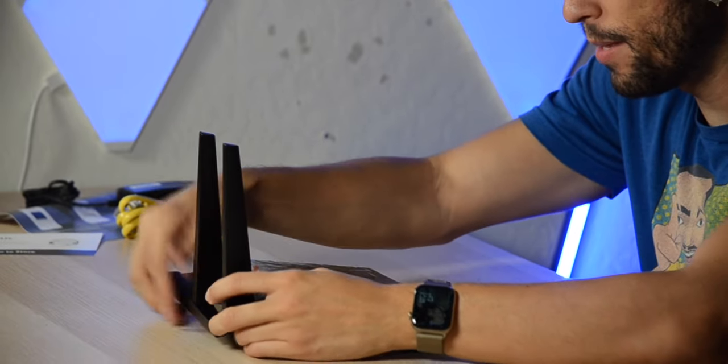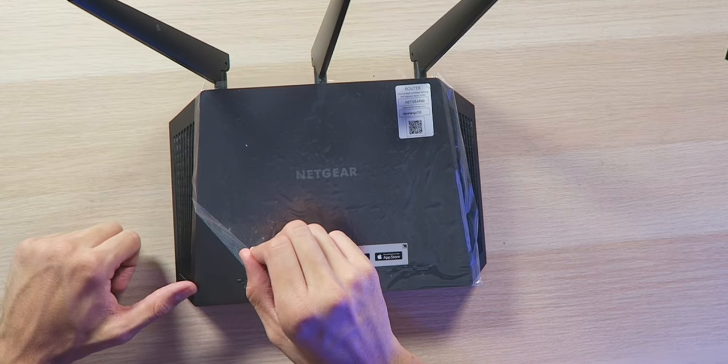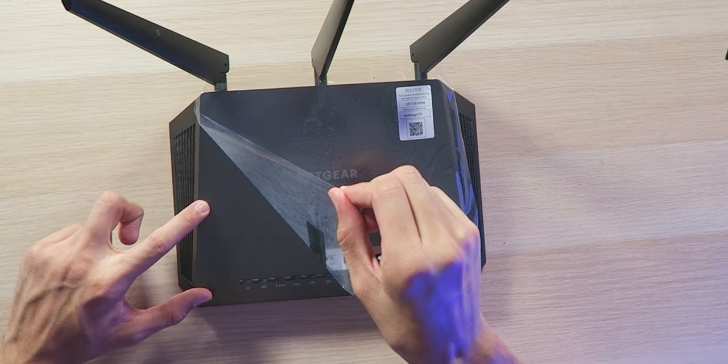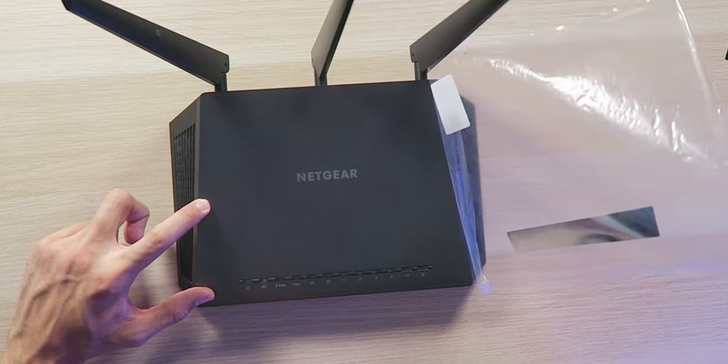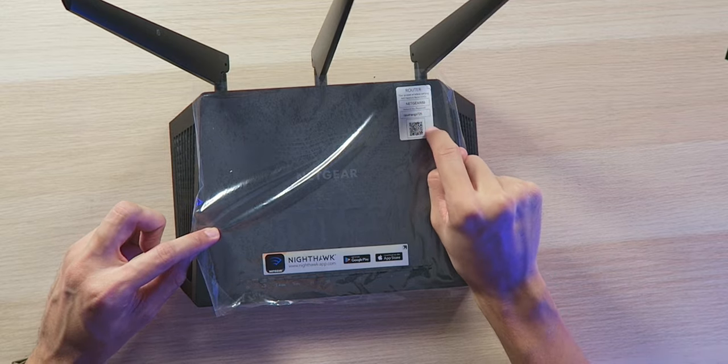This is a router. We got three antennas to give us maximum range, hopefully. When you're peeling this off, don't forget your default network name and password is right here on the sticker.